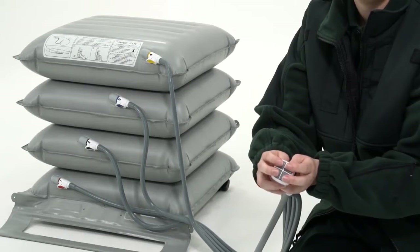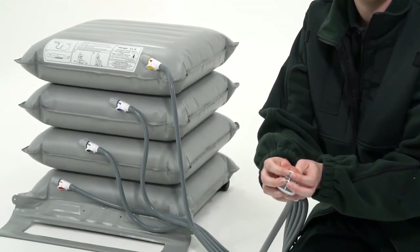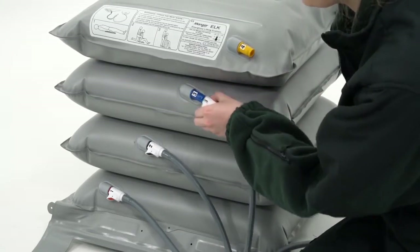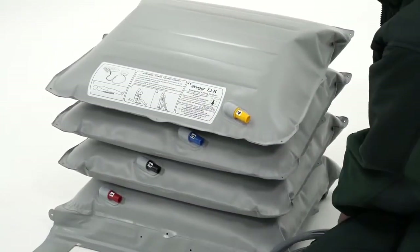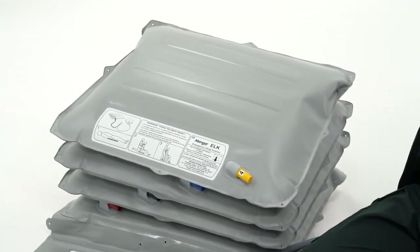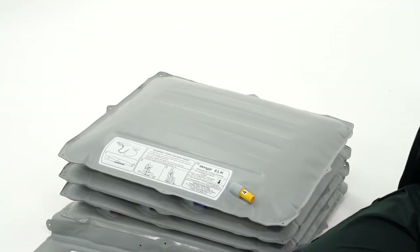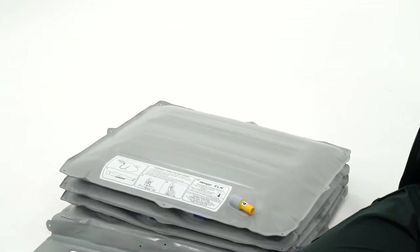To deflate the Elk, turn it on its side and press and hold the buttons either simultaneously or individually for approximately five seconds to release the air pressure. Disconnect the air lines as shown. Any remaining air may be dispelled through applying pressure.